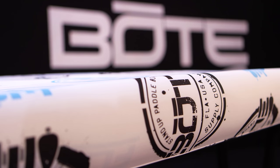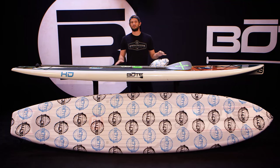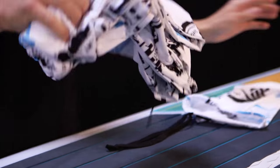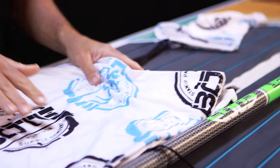Another great product we make is our boat board sock. It's a great product to help protect your investment from the sun. It's a four-way stretch polyester which will stretch over any of our boards from 10-6 up to 14 feet.